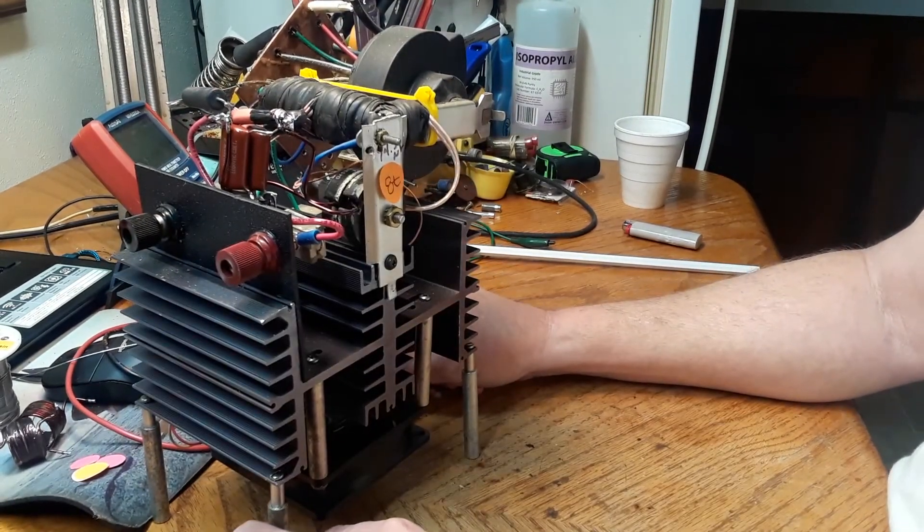It's kind of kludged together — not really a great model of my work — but it was just a prototype to see what the longevity of this thing was and how long it would last without issues. If it lasted long enough it might have been a candidate for further development.